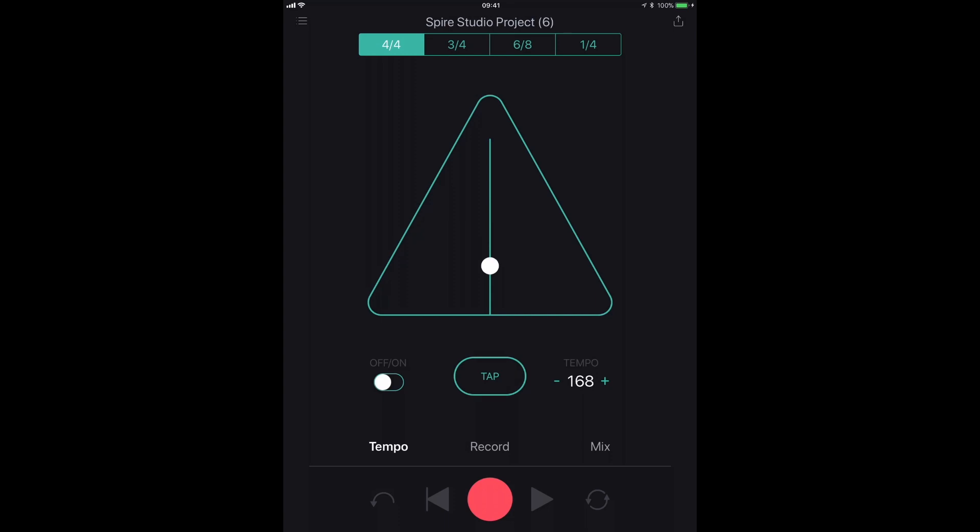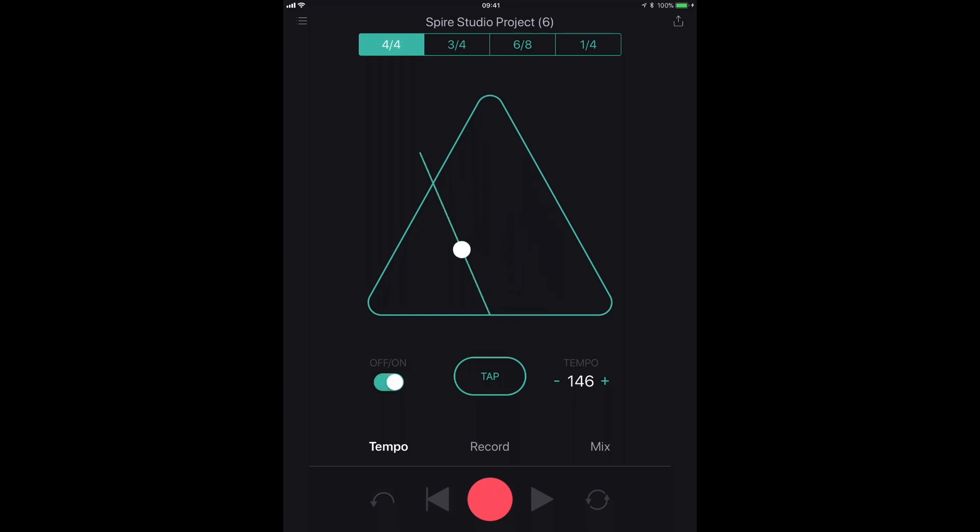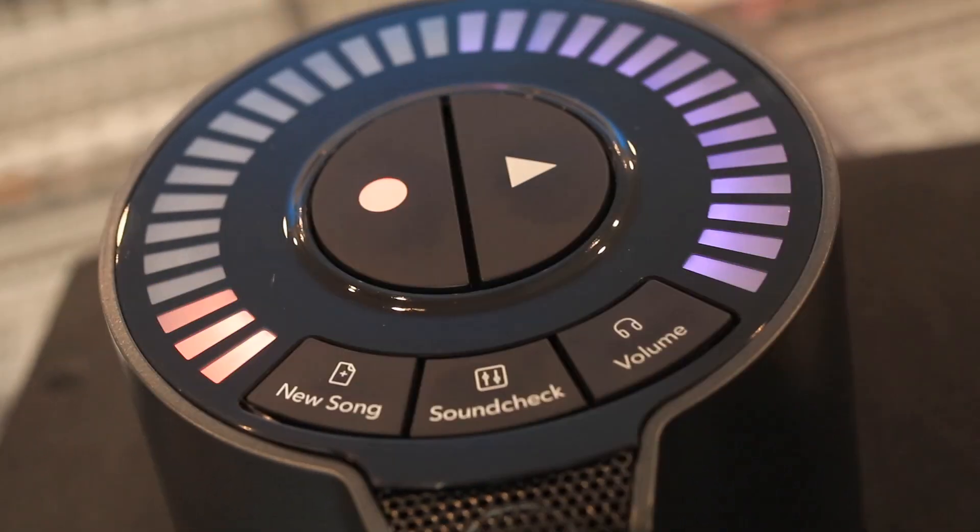About that tempo — let's hit record. It's going to give me a bar counting in before it starts recording, but I'm going to give it another bar just to make sure I don't chop anything off the beginning of my performance. Let's turn the metronome on and hit record. Okay, that was nice and easy. Let's record a second guitar part and hit record — a new track gets made automatically.